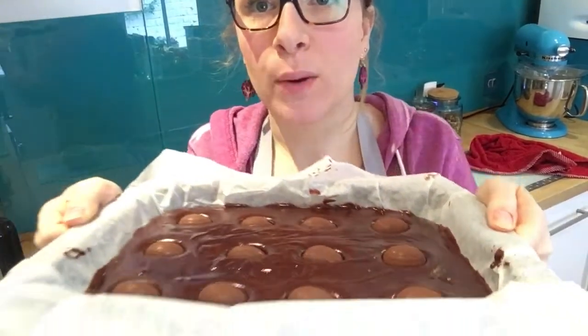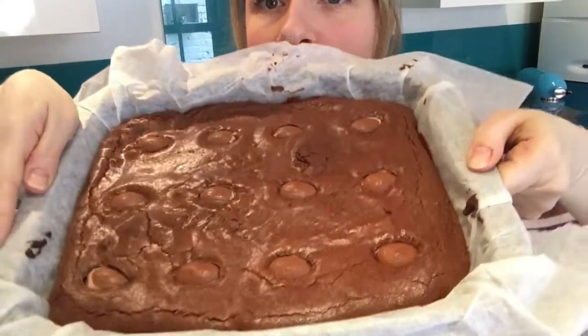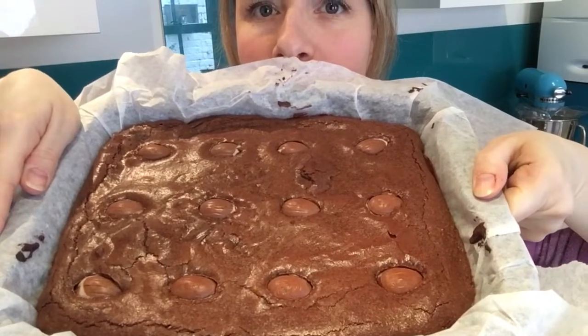They're ready to go in the oven. Bake them for about a maximum of 25 minutes until the top of the brownie looks kind of flaky, because you want it to still be gooey — you don't want to overcook it. A lot of recipe books say 30 minutes, but that just gives you a dry brownie, and no one wants a dry brownie. So 25 minutes at 170. These have come out of the oven and they look delicious.